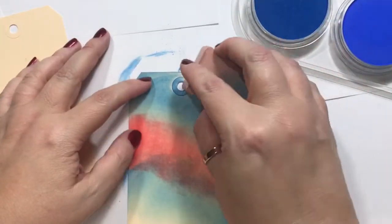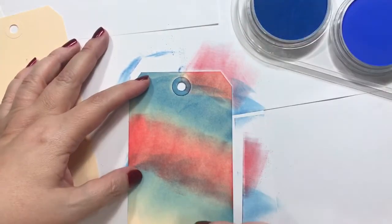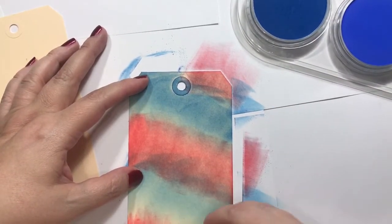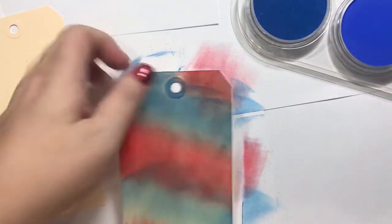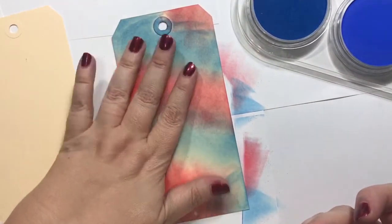I just need some kind of backgrounds for the tags, you know? Let's try swirling them like this and see if we like that. Yeah, I do like that — that looks like a nice little blend there. And look, we're already done. Isn't that awesome? And then you can do some stamping on that.